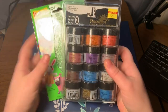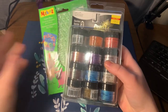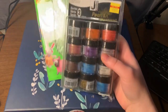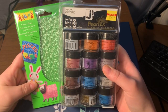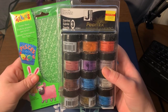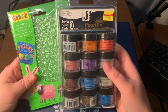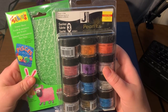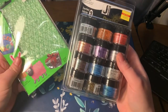Okay, texture sheets and Pearl Ex — sorry, I moved my light there, that's better. These can be used for a number of things. The main reason why I got these is I'm going to use them with polymer clay. The texture sheets can put an impression on sheets of polymer clay, and the pigments can be used for loads of things — you can tint your clay with it, it can be applied to regular acrylic paint.